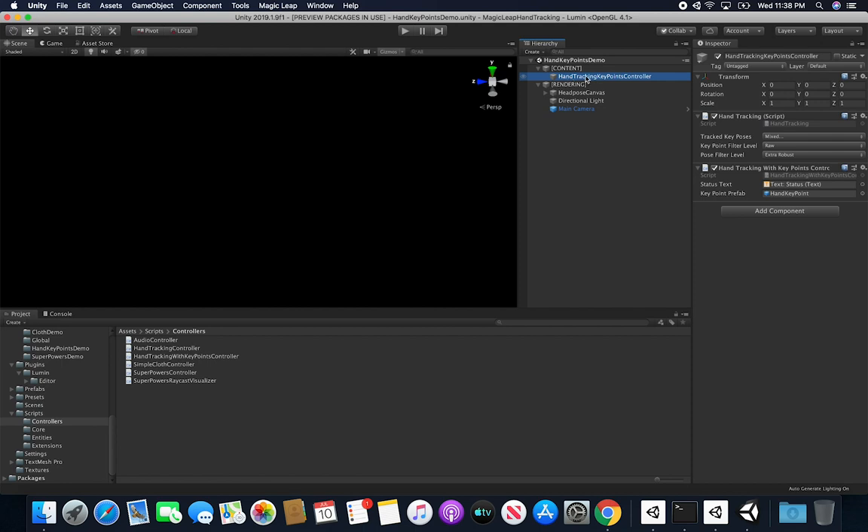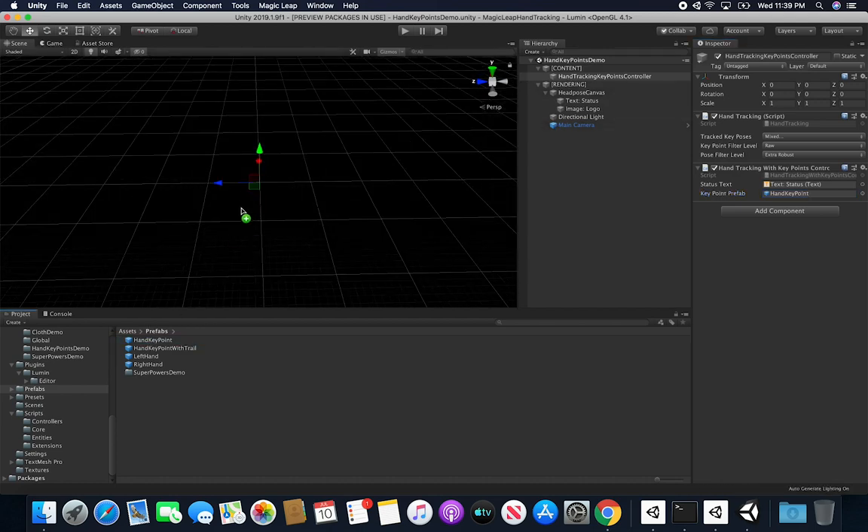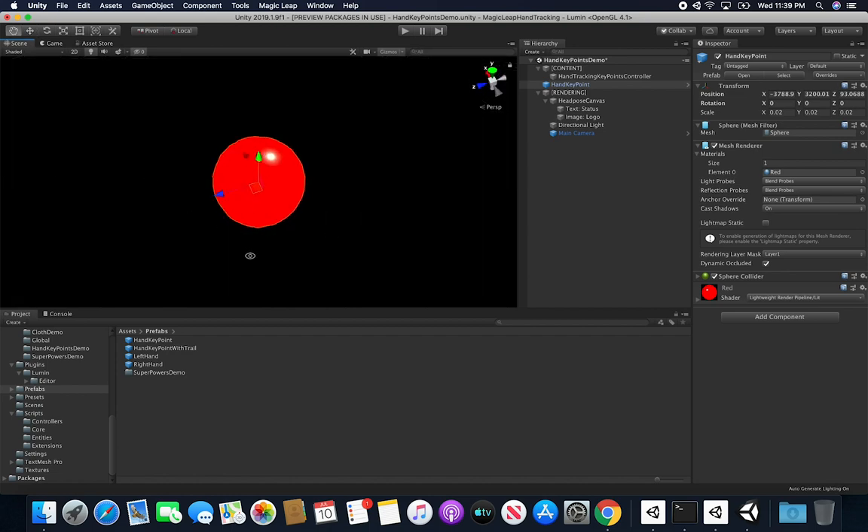I have a game object called Hand Tracking Key Points Controller that has the hand tracking script as a requirement, plus the script itself — Hand Tracking With Key Points Controller. I have a status text which is a text box in the canvas under the head pose canvas. I also have a key point prefab which is basically just a sphere of red color. You're more than welcome to change the mesh — if you want something different tracked by your fingers, designate that and associate that prefab with the script.